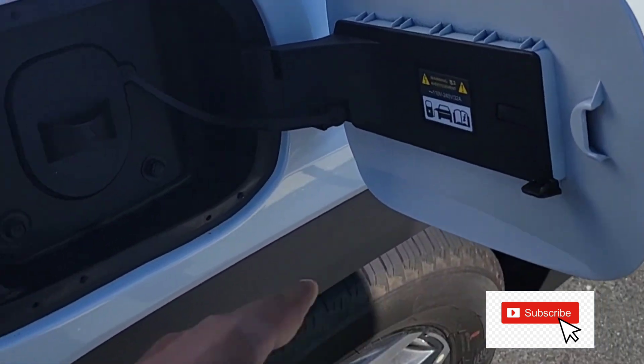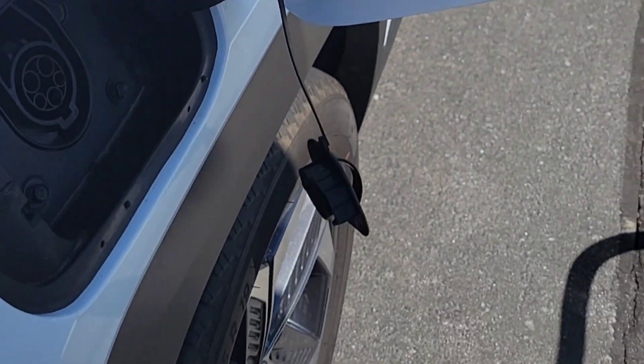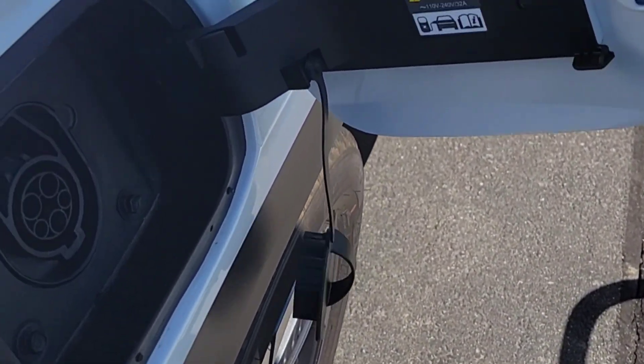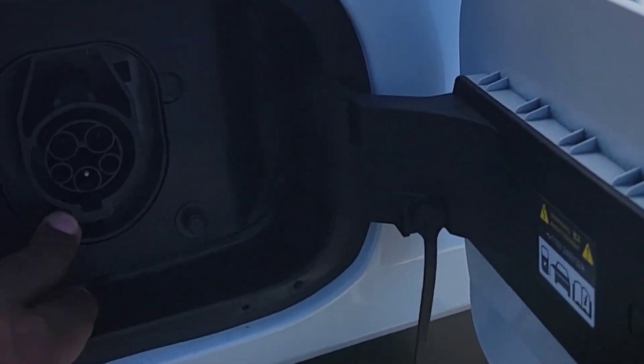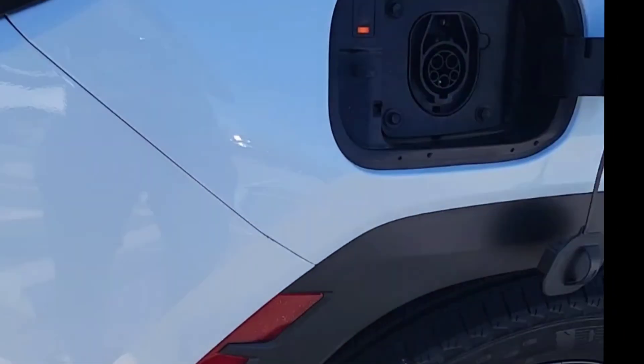When it pops out you take this off. So we are at the wrong pump — this one is for the dual side, for like the Mustang and stuff, for supercharger. This one doesn't have a supercharger, so hold on, we have to go to the right pump first. We're gonna have to try that again.